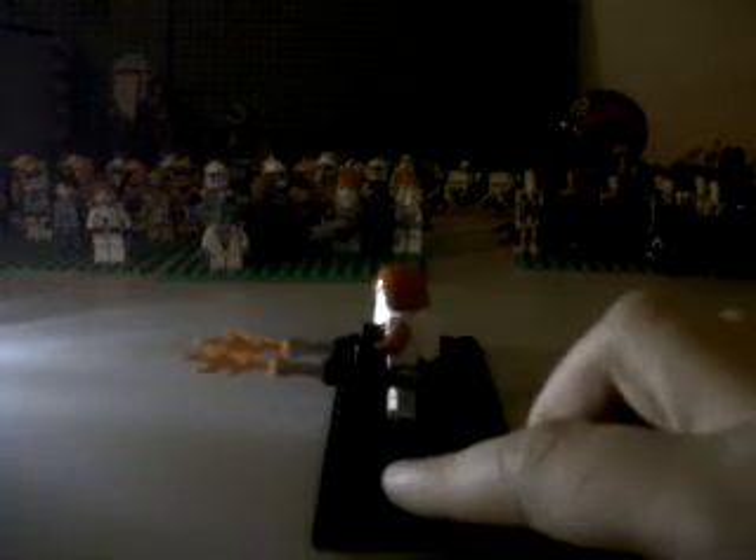Then you just get your Snowtrooper and put it on him. So here he is with it on him — it looks pretty cool. I've also got some other custom guns, like this one.